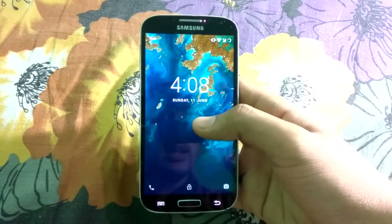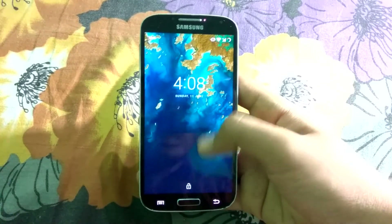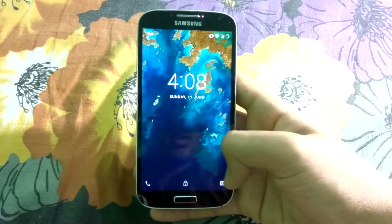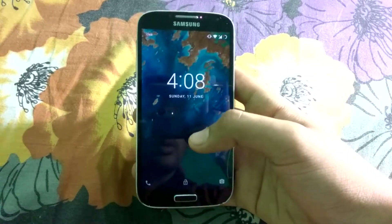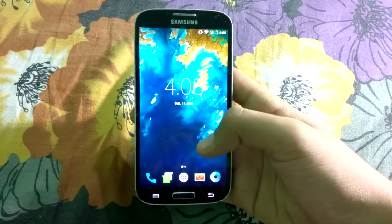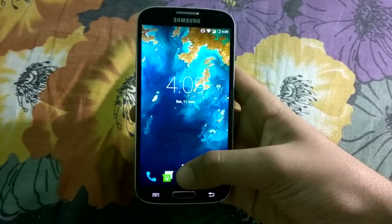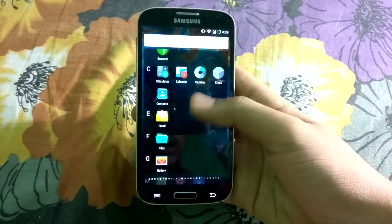Here is my Galaxy S4 running the latest build of Lineage OS 14.1. As you can see from the lock screen, everything is pretty much the same. There are three toggles over here, and the wallpaper also comes the same but I have changed it here. This is the user interface which is the same as previous versions. We get all the standard apps which were present in older builds.